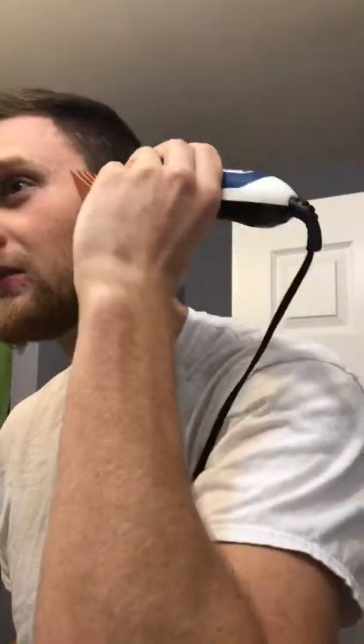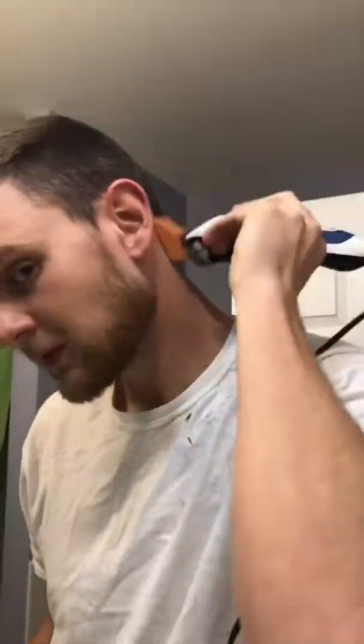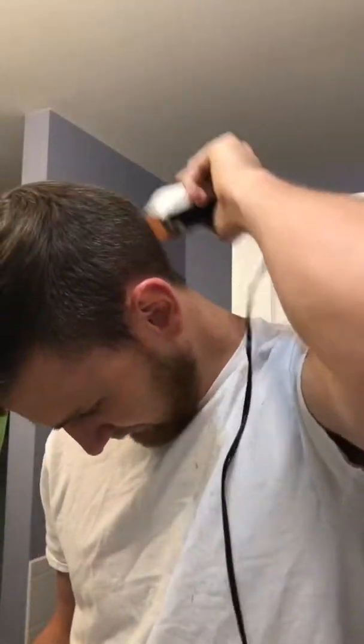Starting off, I go ahead and put a paper towel down in the sink to catch as much hair as possible. That brand there is what I'm using — you can get it from Walmart for pretty cheap, like 15 to 20 bucks. I put some oil on the clippers; it ensures a long lifetime for them and makes sure they run well.